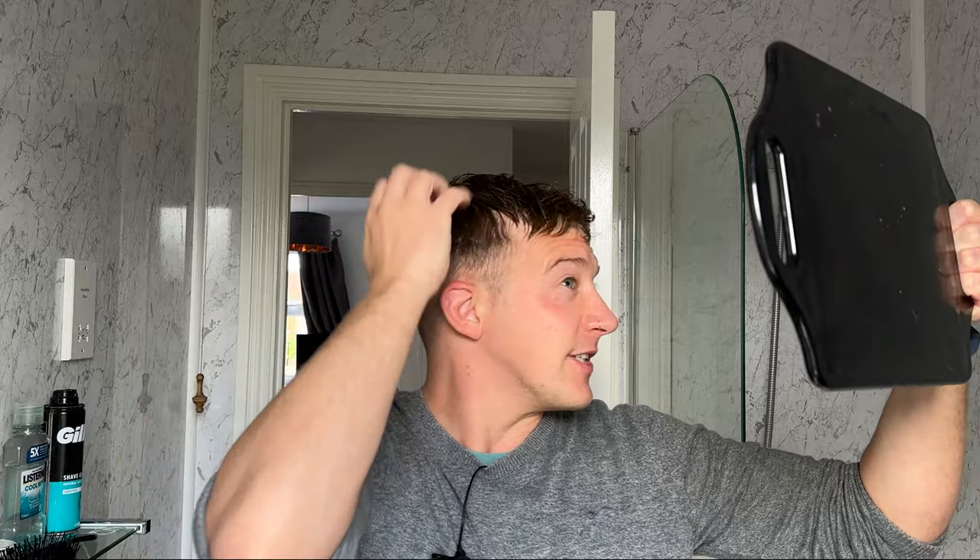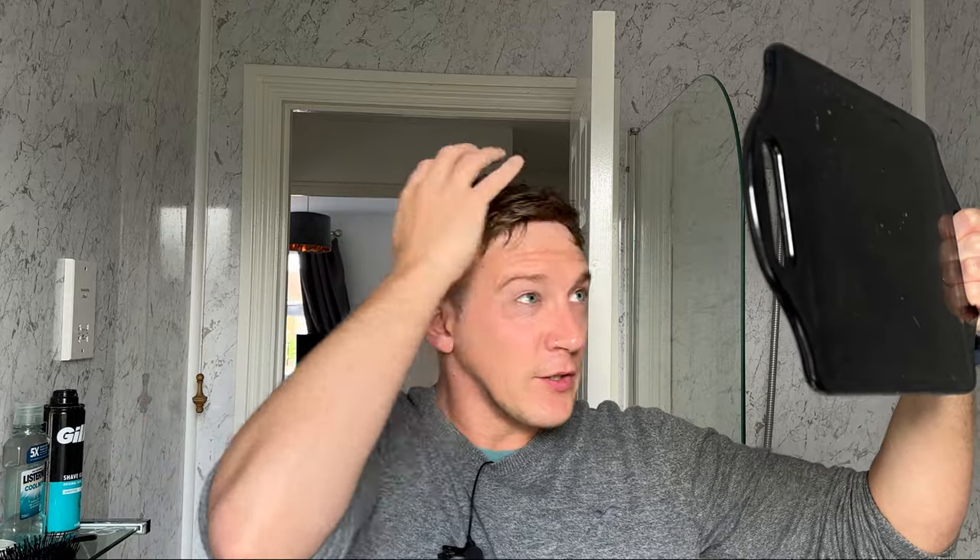Then you can just start styling it. What I quite like to do is just mess it up a little bit — not too much, you don't want to create loads of tangles, but I do quite like the messy look. For people who've been following me on my channel for a long time, you'll know I sometimes go for the hair-down messy look.